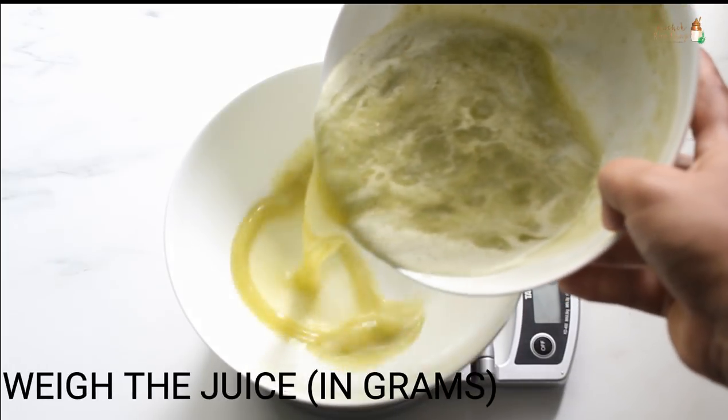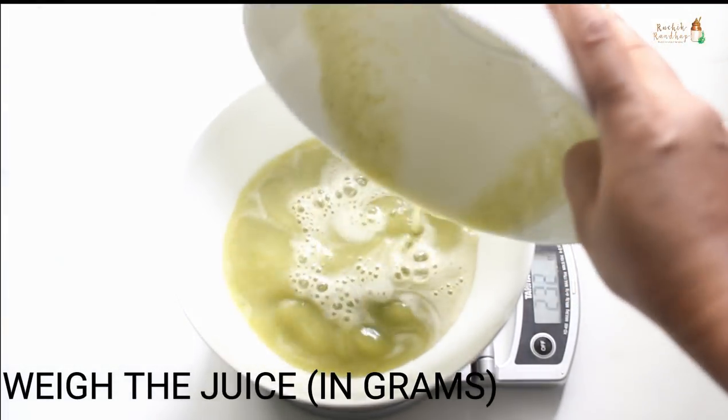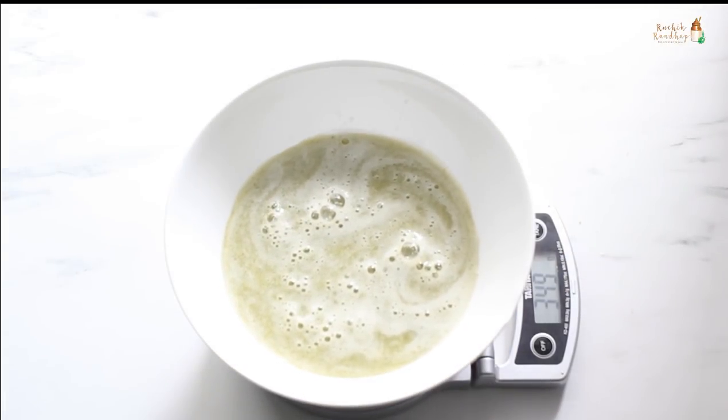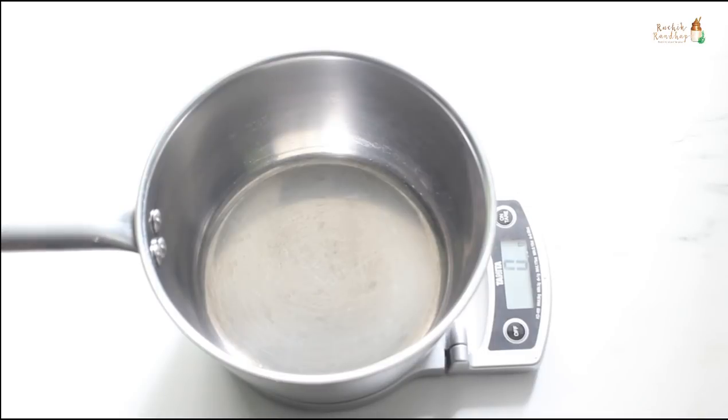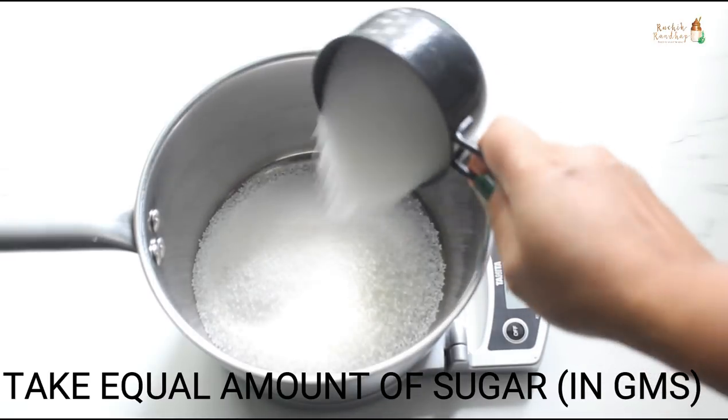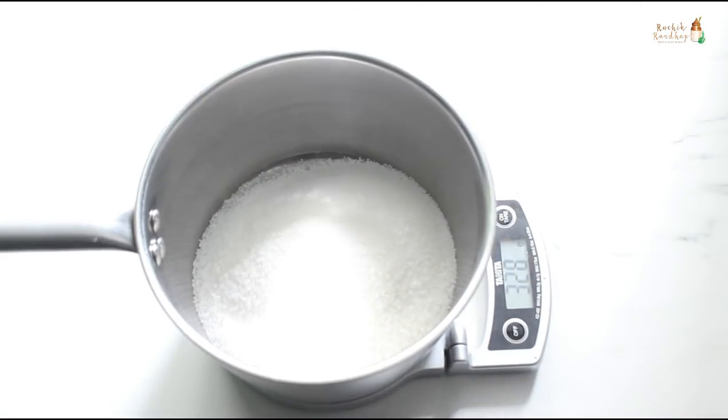Weigh the juice using a weighing scale — we need to measure the total amount of juice extracted. I got approximately 350 grams of juice. We need an equal amount of sugar in terms of weight, so I am using 350 grams of sugar here.